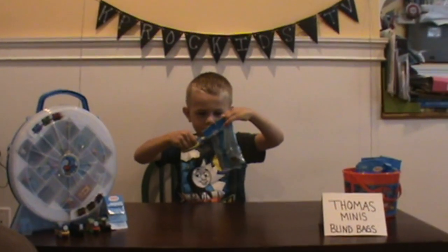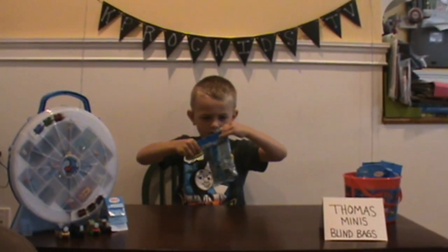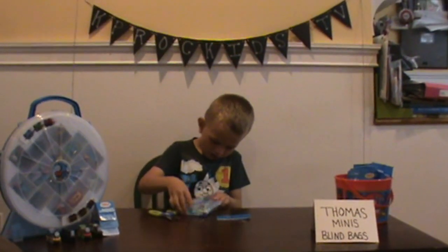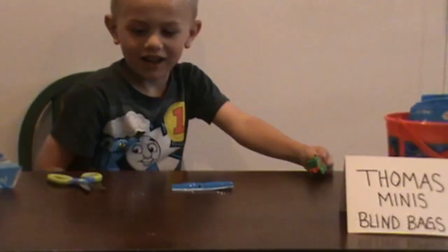First bag. And now another Percy — we already have that one.